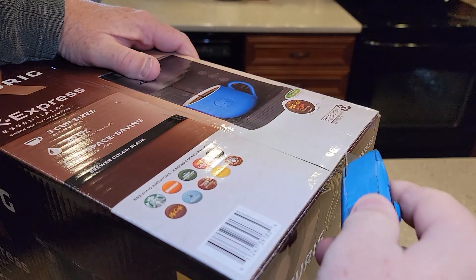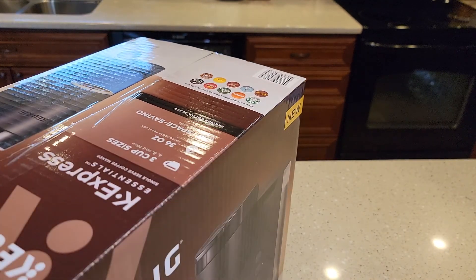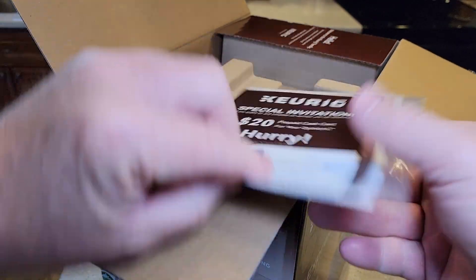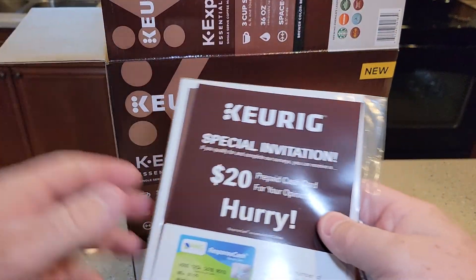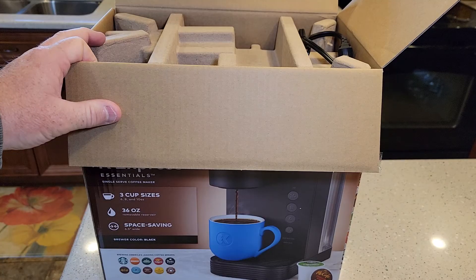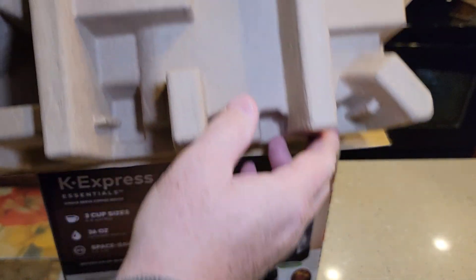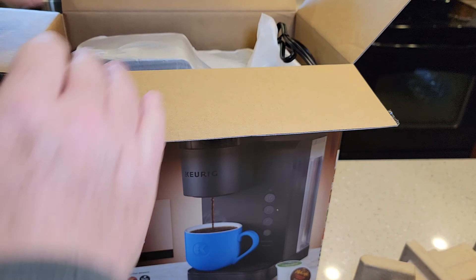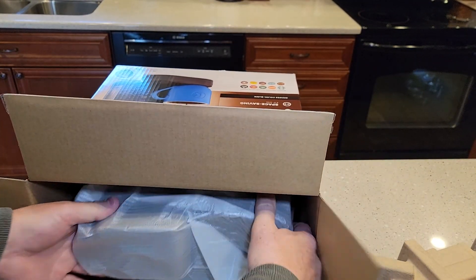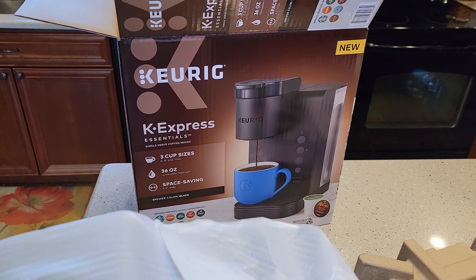Let's open it up and see what we've got inside. It comes with a coupon of some sort and the instruction manual. Keurig does a really good job of packaging their items — they've got this down to a science. It's very lightweight, and that's all you get in the box.